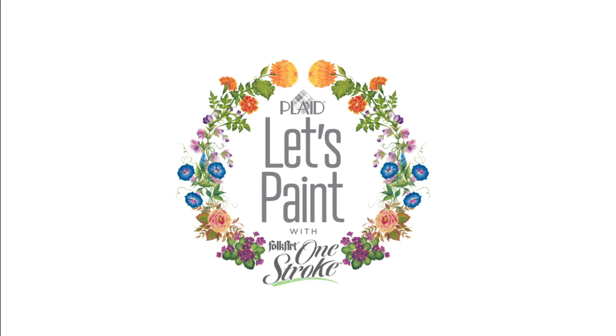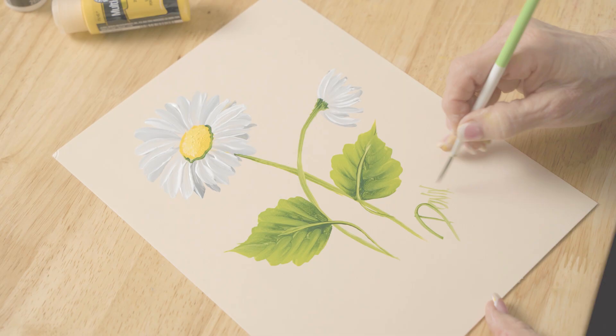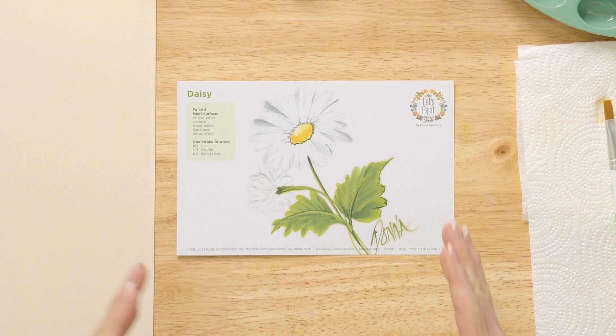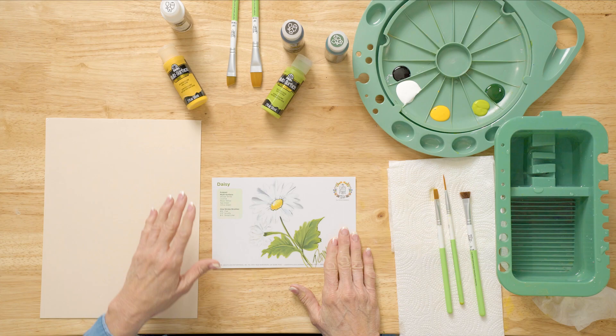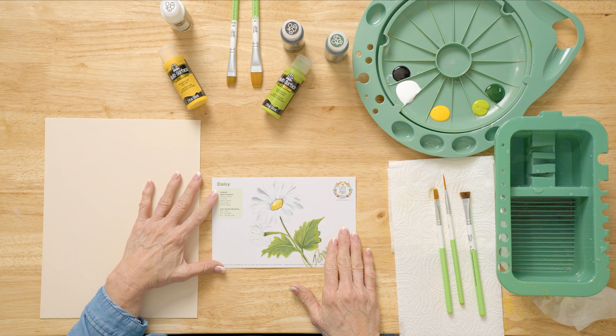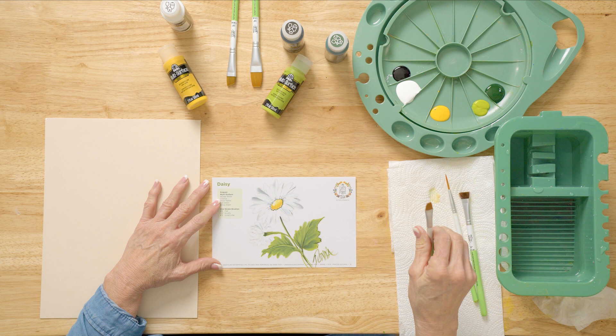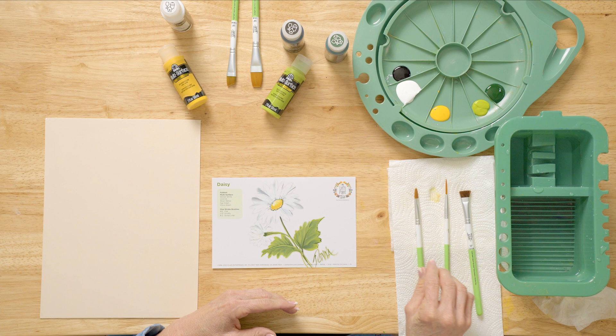So let's paint. In this lesson we're going to do a daisy, and we have step-by-step how-to's on this reusable teaching guide. We're also using FolkArt multi-surface paint and One Stroke brushes. The colors we're using are licorice, wicker white, moon yellow, citrus green, and sap green. We're going to be using three brushes: the half-inch scruffy, the number 12 flat, and the number two script liner.